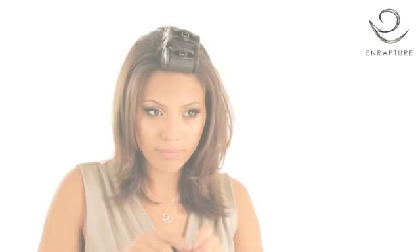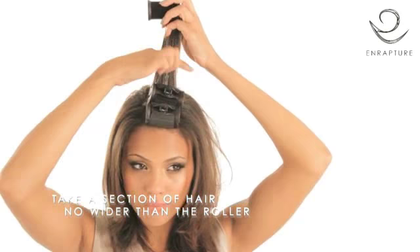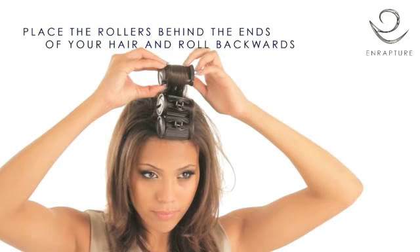For volume and root lift, start with the Mohawk section. Take a section of hair no wider than the roller. Tilt the hair forwards and place the roller behind the ends of your hair and roll backwards. This allows the roller to sit tightly near the root and close to the roller in front.